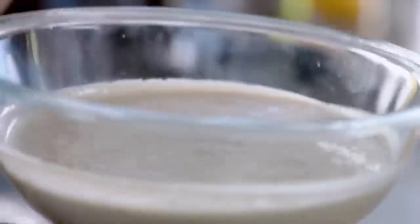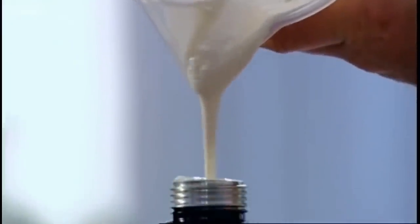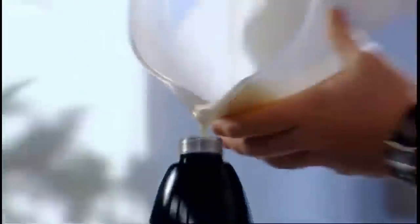The secret is to make that batter the night before. The more you can let it rest, it becomes so crispy. Now I need to fill the siphon. You can see these lumps going in — those lumps are going to give us really wonderful little nuggets of crisp batter.